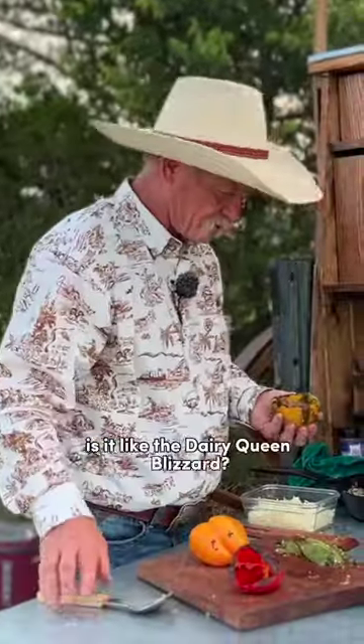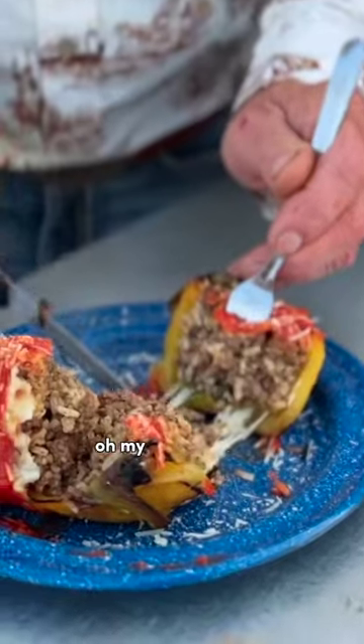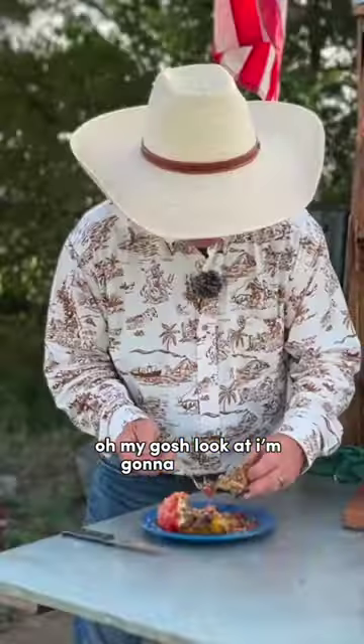It's like the Dairy Queen Blizzard — can you turn it over? Oh my gosh, look at that! Folks, I'm just gonna eat it like it's a piece of pizza.